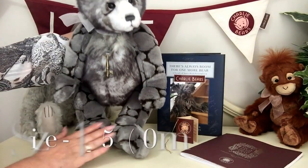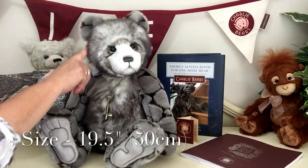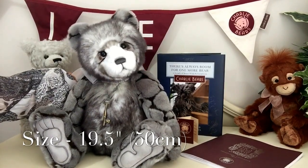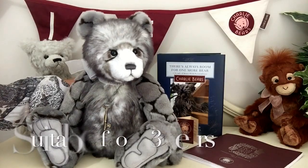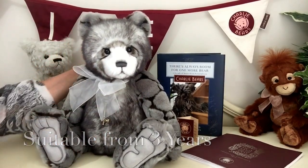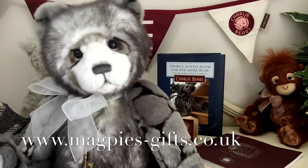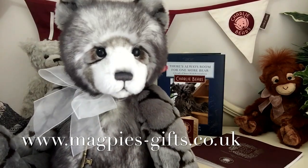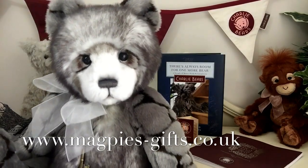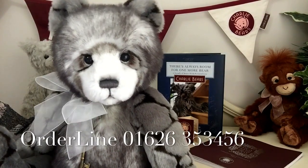She stands from the bottom of those paws to the top of her little head and measures 19 and a half inches, which is about 50 centimetres. Isn't she absolutely beautiful! If you'd like to get hold of her, please visit my website at www.magpies-gifts.co.uk. I'm sure she'd love to come and live with you and be part of your hug. Thanks for watching and bye for now.